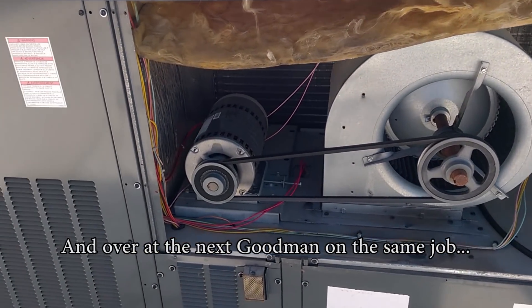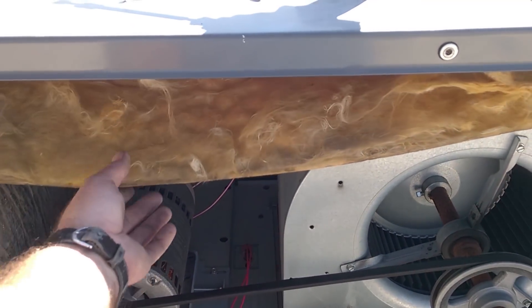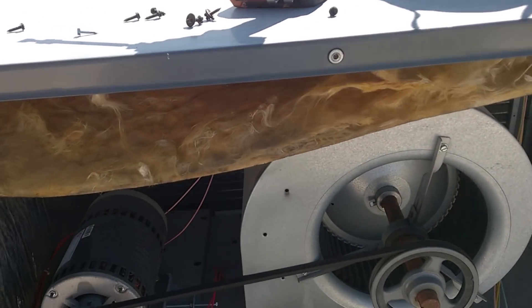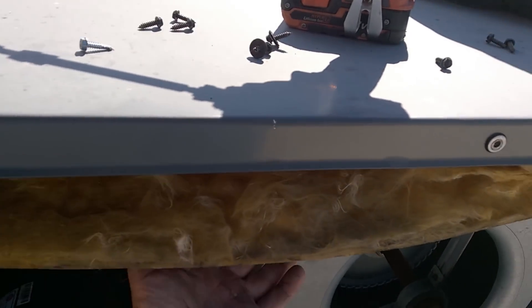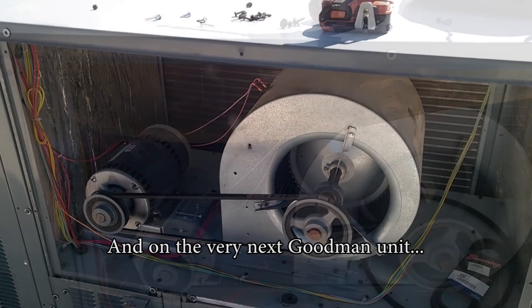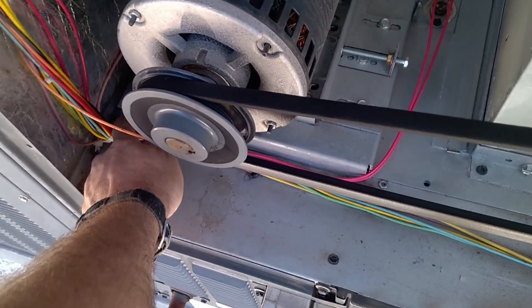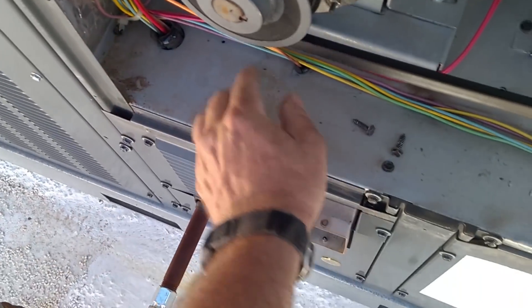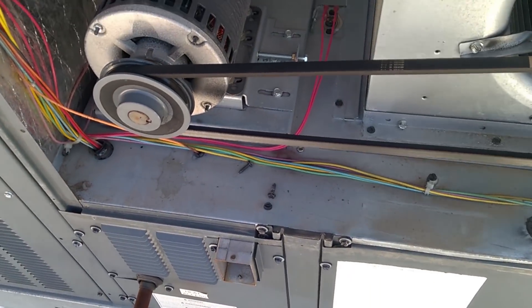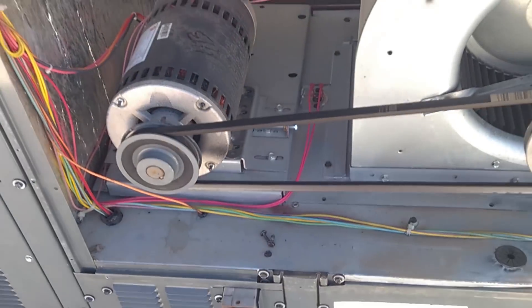On the other Goodman unit I had to put in some self-tapping screws to get this bolted down again. Several of these units also have insulation coming down — you never see that on the newer Trane units, just cheap glue-on stuff. On the other Goodman up here — same thing. Screws are just laying loose because they strip right out. I mean, who thought that securing the blower bracket with little chintzy screws was a good idea? Now I've got to self-tap that too. What a piece of junk.